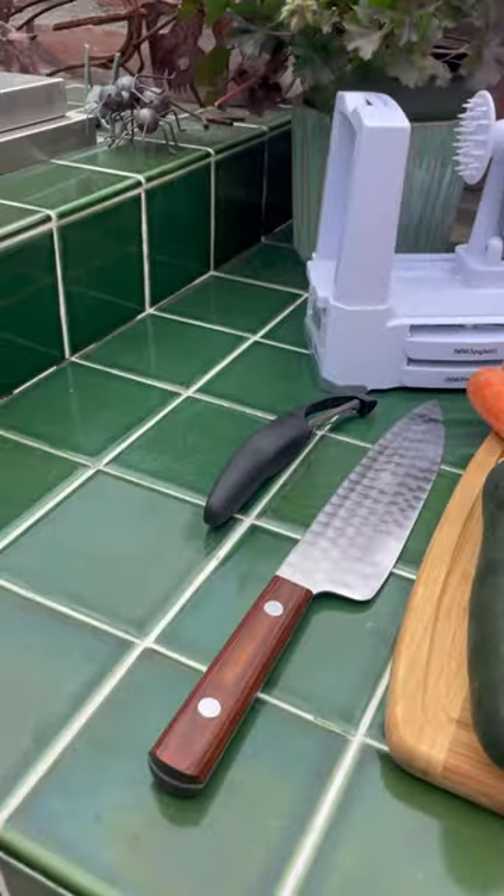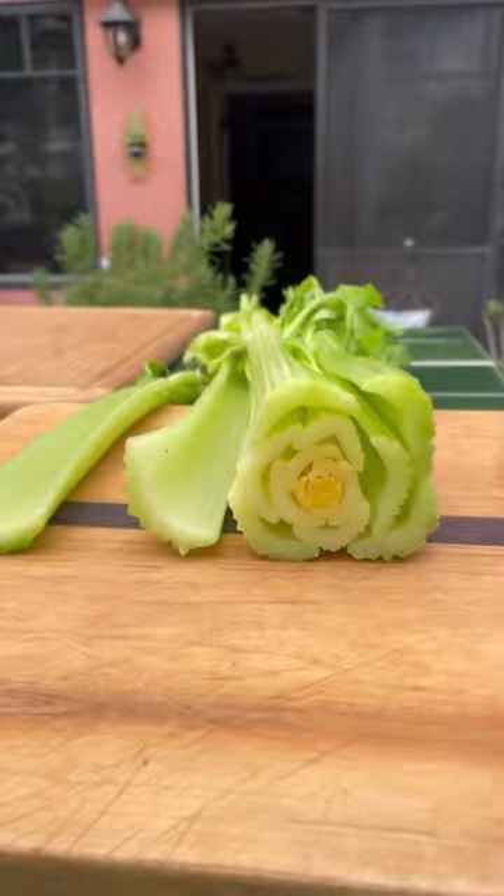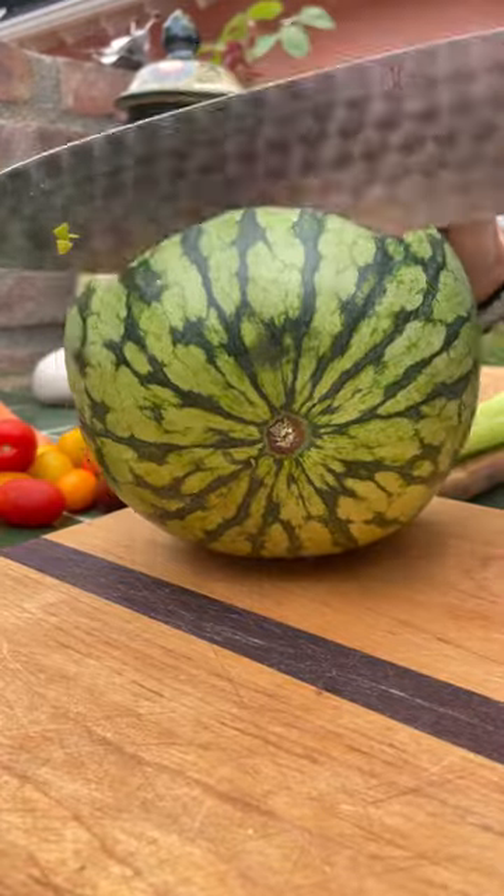Let's make a charcuterie board for Tiptoe. I cut the end off of a celery root and then put that to the side because we're going to use the celery for our border.